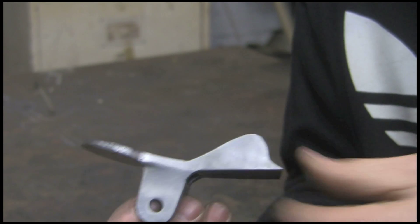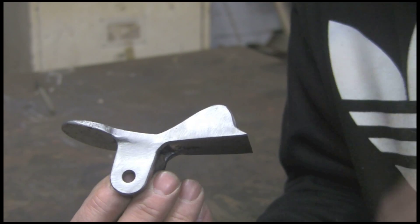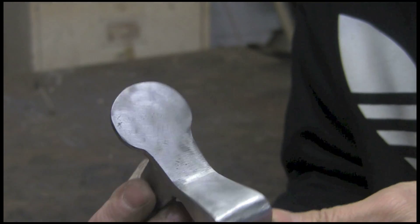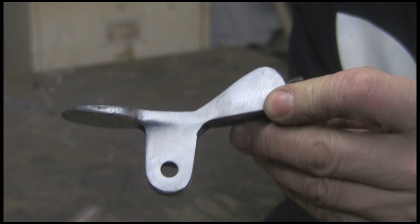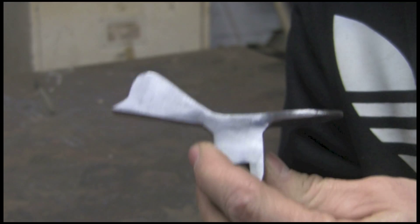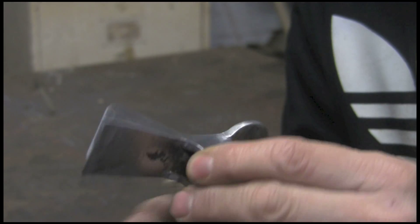So I've welded it up and ground it up, and it's actually come out quite nice. It's a bit hit and miss because I've never done this before — I'm doing it as I go along, working it out. But it hasn't come up badly, and I think that will work quite well. So let's get on to the next bit.